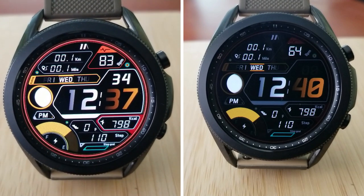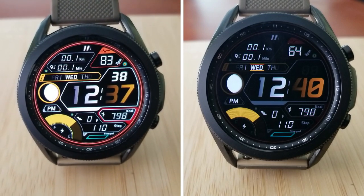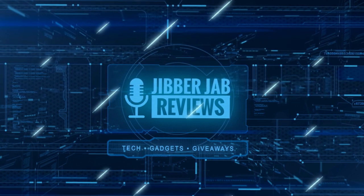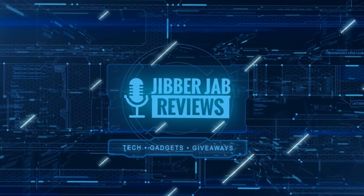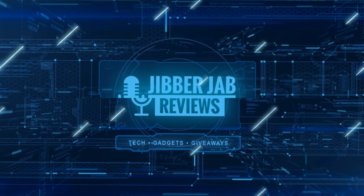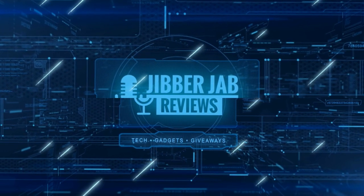If you liked the video, show us some love with a thumbs up, subscribe to the channel, and share the video with your friends. With your support it really helps me keep the channel going so I can continue to offer discounts, giveaways, and fresh content. I'll see you in the next episode — until then, take care.